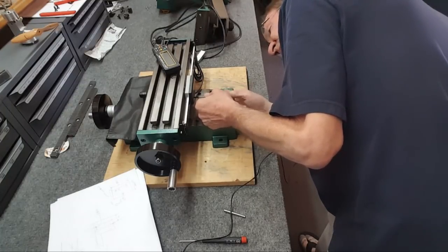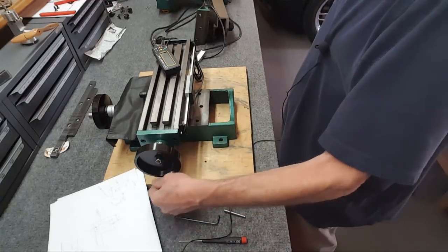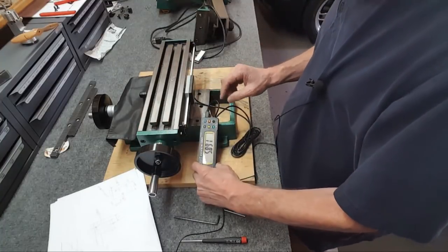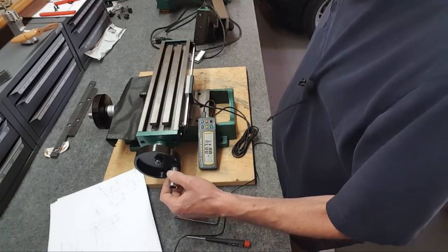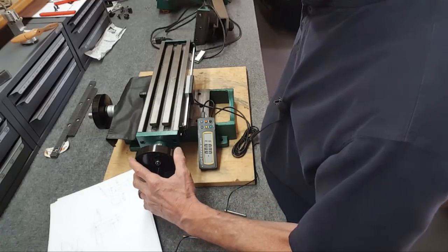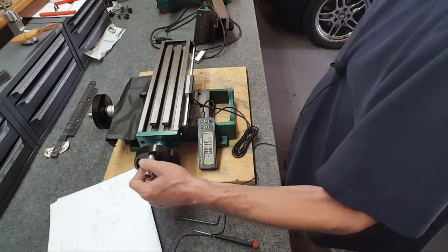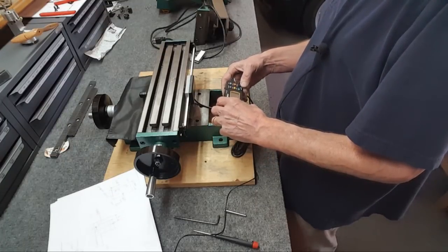I might be able to try it right now and see what it does. Alright, that should do it — turn that on, zero it out... there it is. I wonder if this dial means anything. Move it one thousandth — there's a thousandth, yeah. Two thousandths — bingo. Not bad at all. Alright, I gotta get the head back on there and start indicating it.